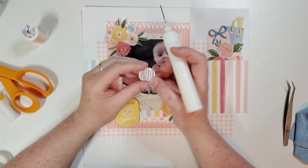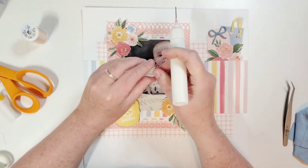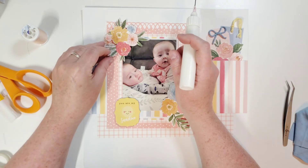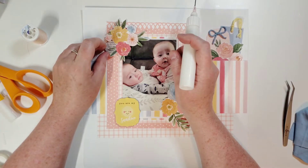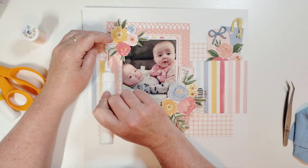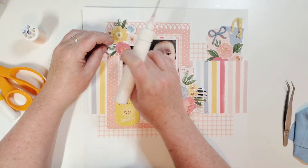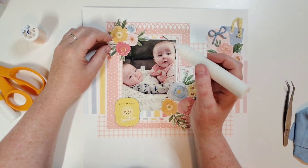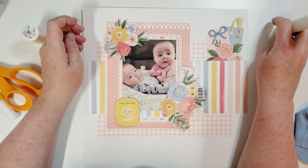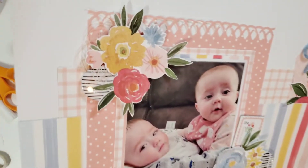I'm going to use this awesome flare button — I put fun foam underneath it. You can use foam squares, but I don't like the foam squares I have in stock right now. I'll slide that in there and then glue the leaves right to the flare button. Everything needs a moment or two to dry, so just be patient with your glue. I think the black and white with the colors looks really cool — let me show you the flare buttons.